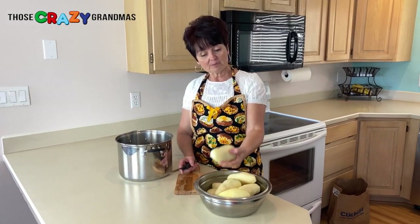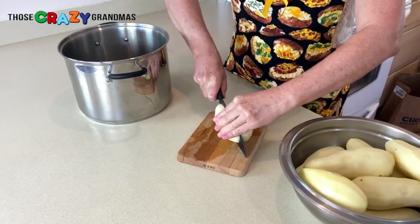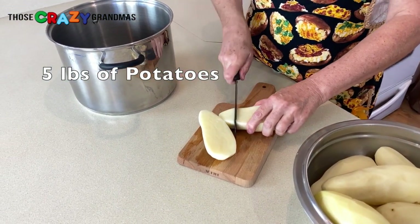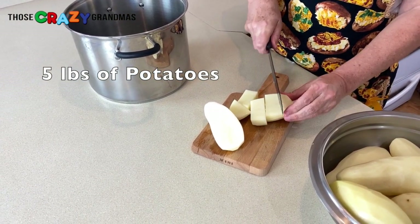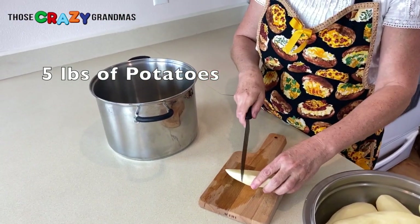We've peeled our potatoes. The most important part about cutting your potatoes is trying to make them as uniform as possible. I do fairly big chunks, but just try to make them pretty much the same size so that they will cook evenly.